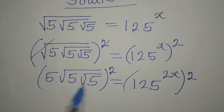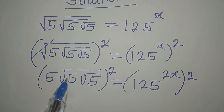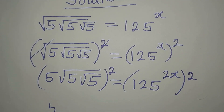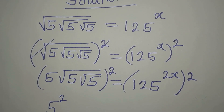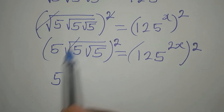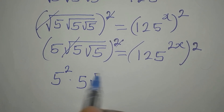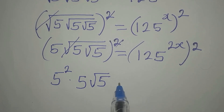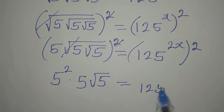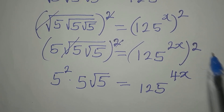This square works with this 5 and what we have here. So it's going to be 5 squared — we have 5 squared — then multiply by this, which can now clear the root. So we have 5 root 5, and this will be equal to 125 to the power of 4x, since 2x times 2 gives 4x.